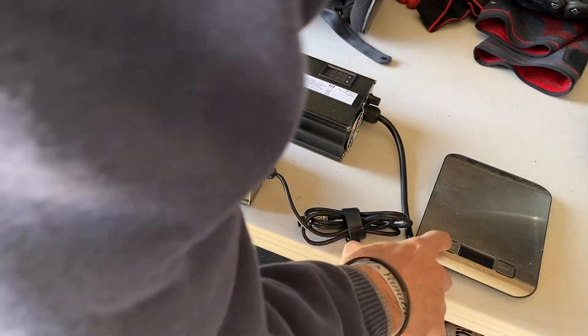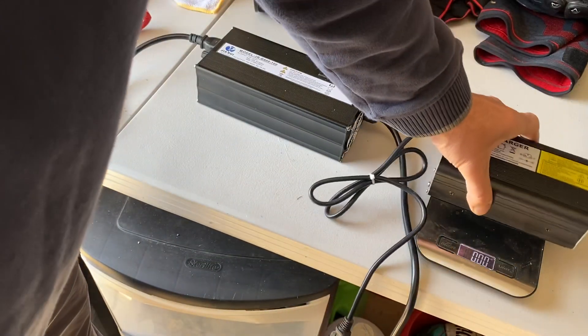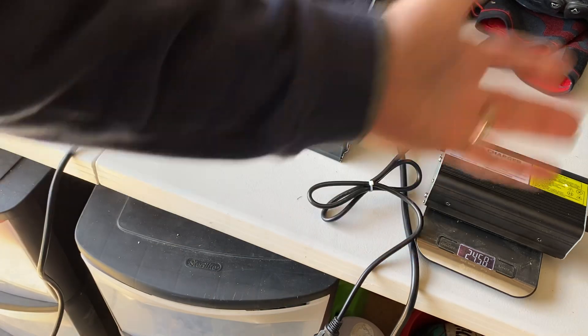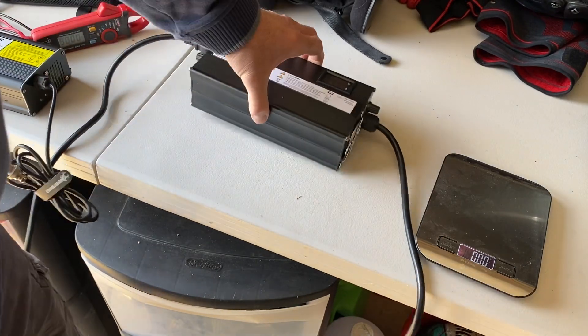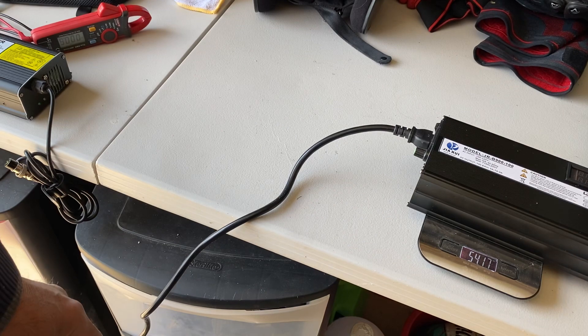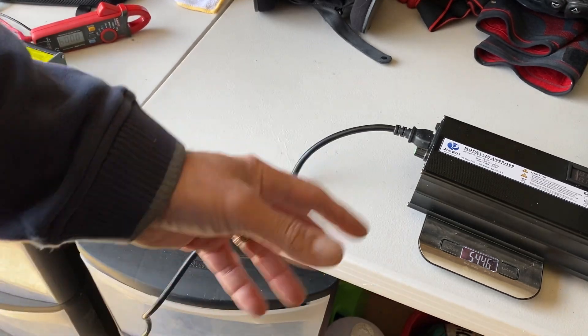Weight-wise: the OEM measures 25 ounces, so that's a pound and a half. And this one is 54 ounces, so that's nearly four pounds.